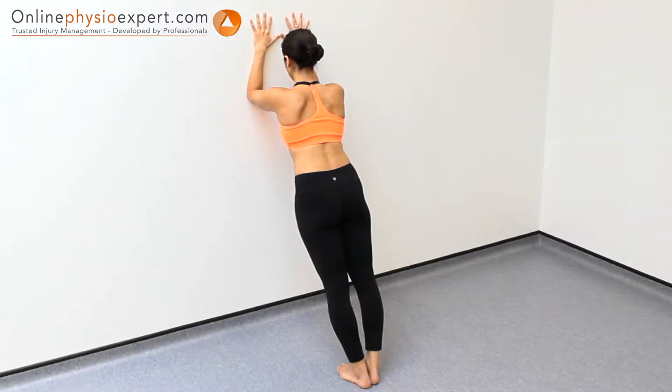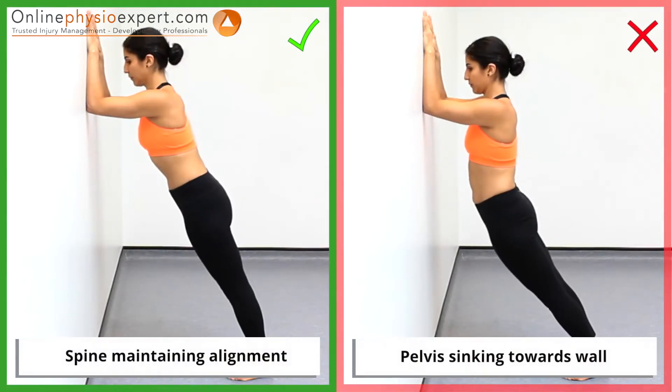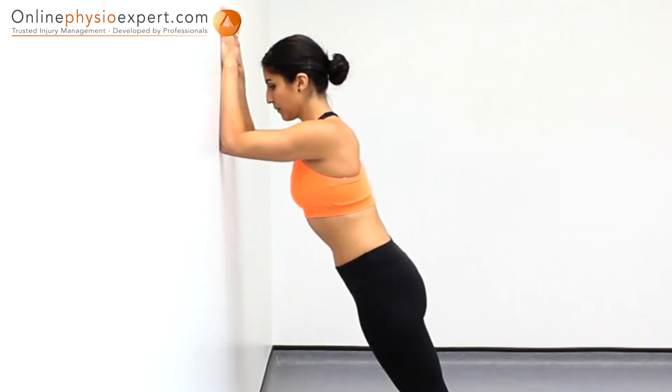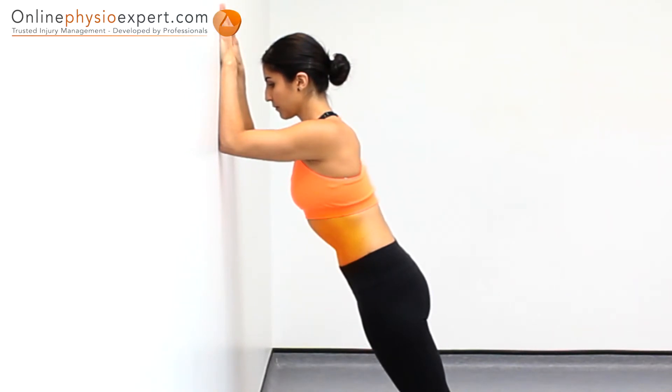Hold this position to perform this static strengthening exercise. Ensure you keep your pelvis in correct alignment with your spine as you begin to fatigue. When performed correctly, you should feel the exercise working your abdominal muscles.